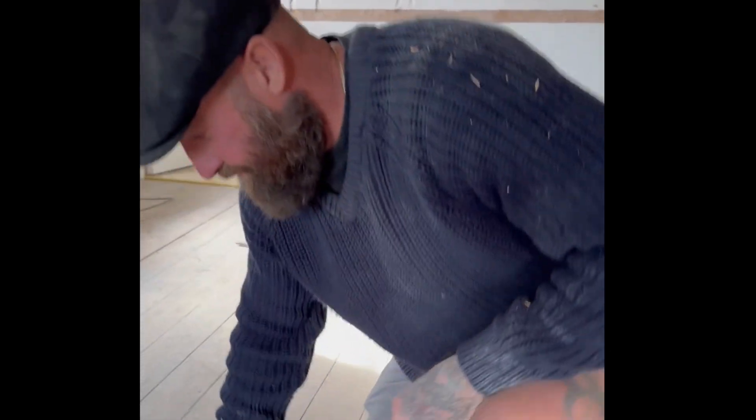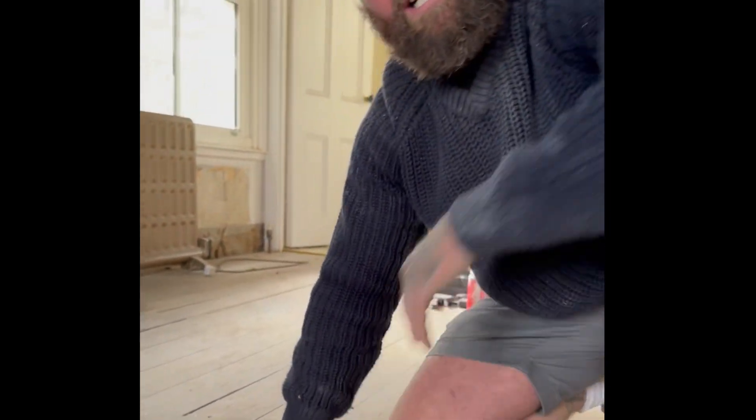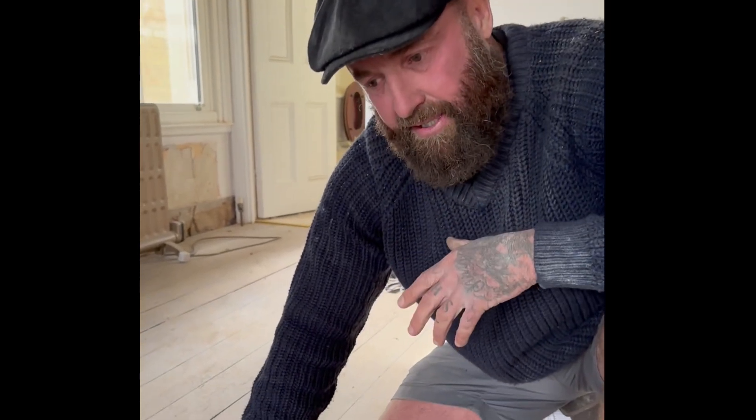We've got a project on at the moment, which we call Heritage House. Now look at this squash - jump down, see these floorboards? Gorgeous, good English wood, good material. Now part of the plan moving forward is we're going to create a new plumbing system, which means all the floorboards are coming up. That means we'll probably lose about 5% of them.